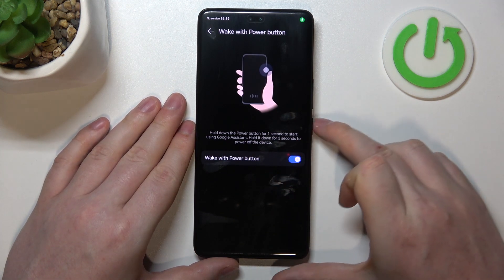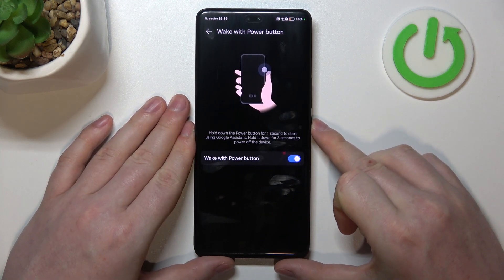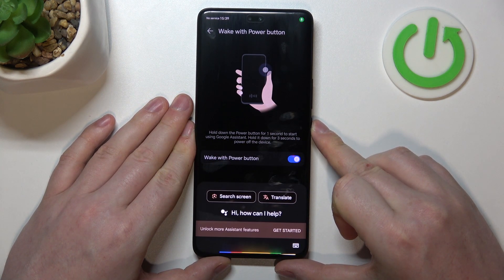If you want to access the power menu when this function is activated, then hold the power button for three seconds instead.